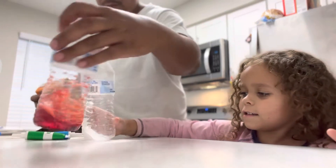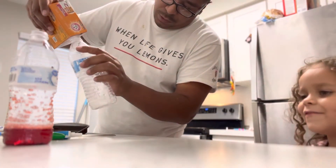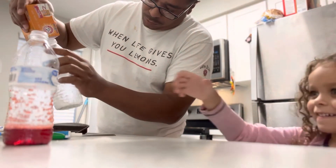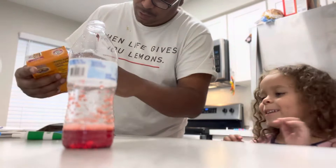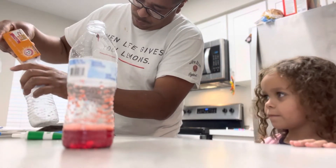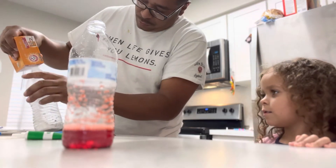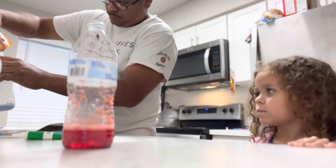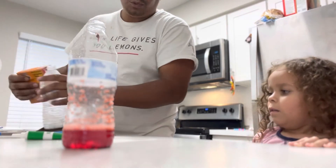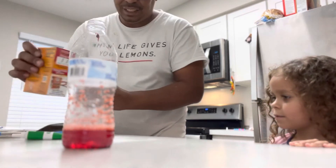All right, so what we got? I think we probably got to put a lot more in there just to see. This is doing really nuts. Making a big mess here, but you know, it's what we do. I'm going to pour a whole bunch in here.